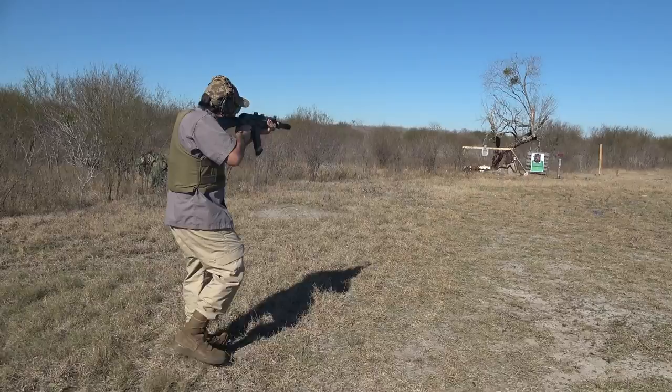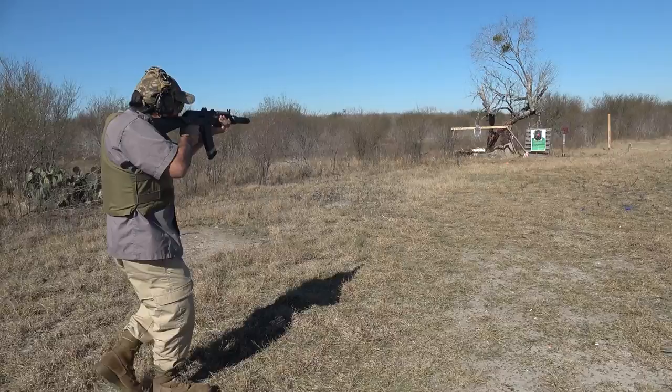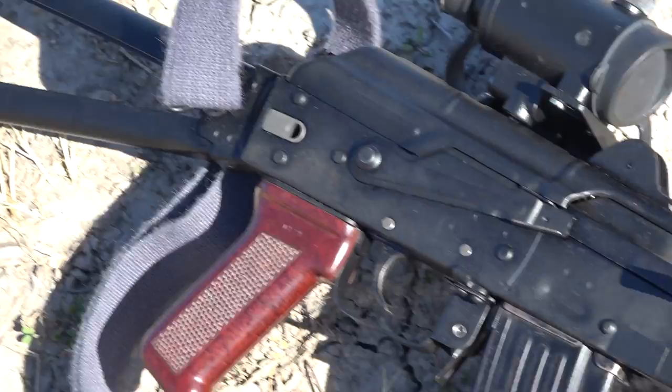Let's step it up a notch to the SLR-107UR, the biggest of the Krink brothers that shoot 7.62x39. Can the Wolverine tame this mighty might?